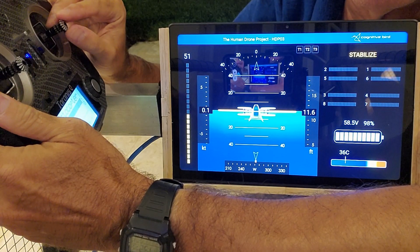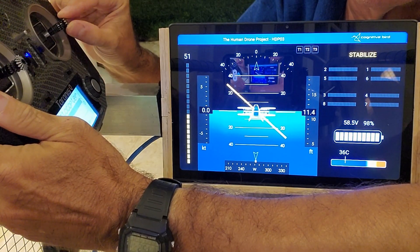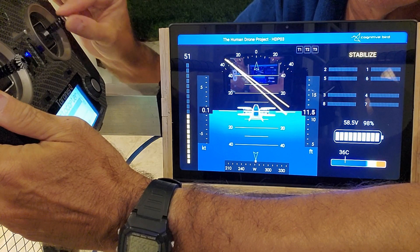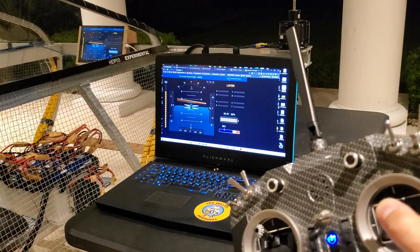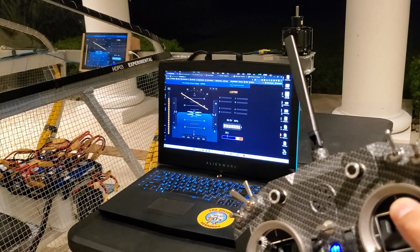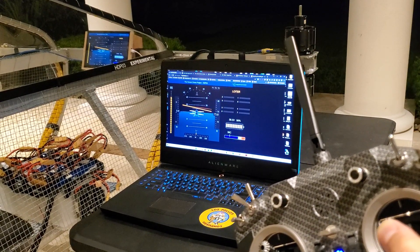The roll and pitch controls from the right joystick move this yellow bar, which then represents the desired vehicle attitude. We believe this visualization can help the pilot to control the aircraft. Another interesting point is that we made it web-based, and the vehicle has an access point, so we can reach the interface from any browser within a reasonable range.